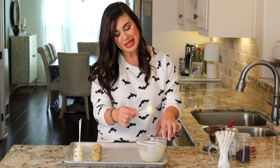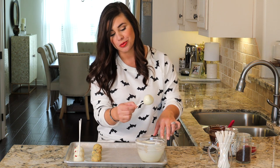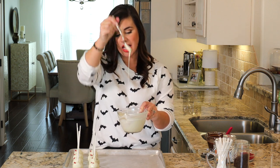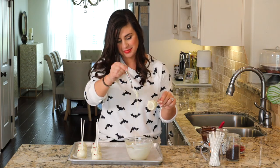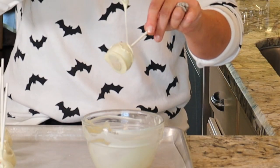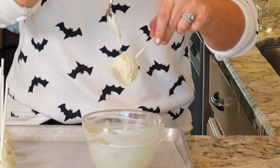Keep dipping the mummies, getting those eyes in, and then here's how you make them look like they're wrapped in gauze. Grab yourself a regular kitchen spoon and practice getting a really good thin drizzle. Then take the cake pop and give it a little zigzag up and down all over.